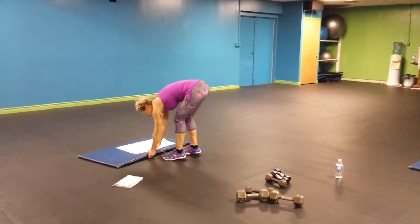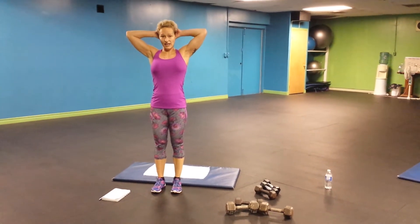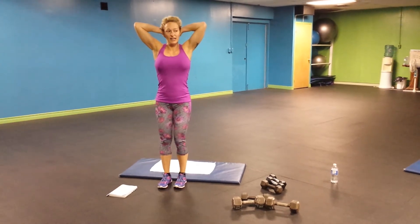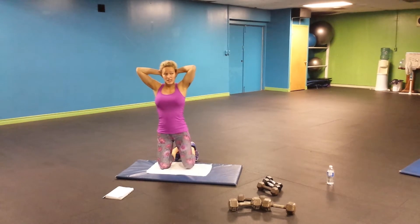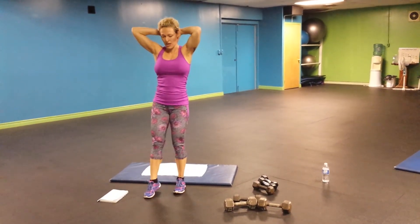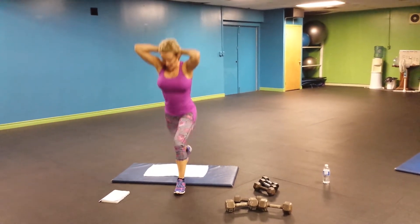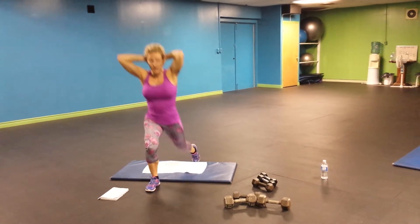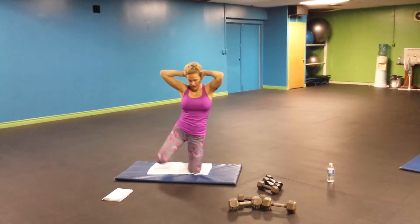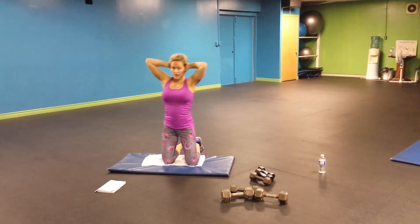And surrender. You may need a mat or a big towel. Put your hands behind your head — don't pull on your head. That's ten times, five each side. You go back, down, and switch. Go back, two, three, four, five, six, seven, eight, nine, and ten. Good.